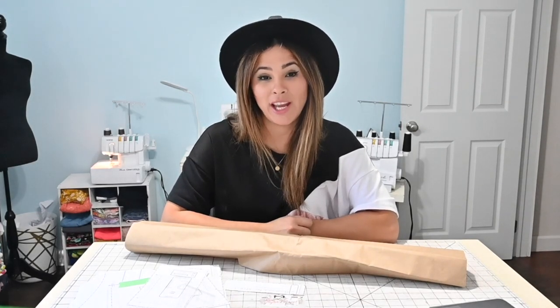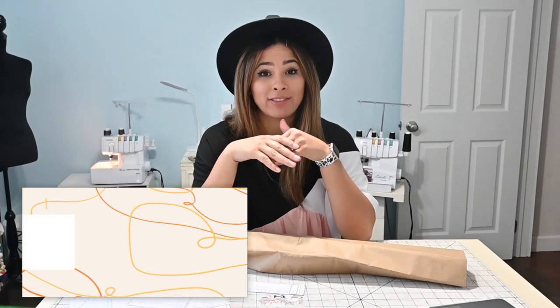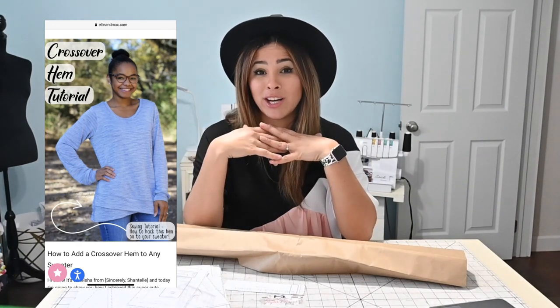Hi friends, it's Deanna here today. I am coming to you to share a hem hack. I want to do a cross hem hack. I saw this hack over at the Ellie and Mac blog. This was a blog made by Lakeisha and it was fantastic, so I wanted to recreate it on my own and we're gonna do it together.